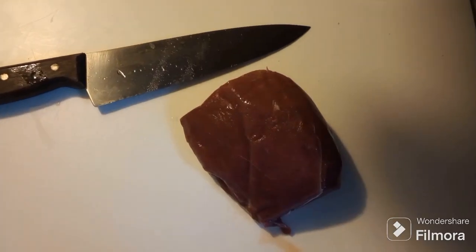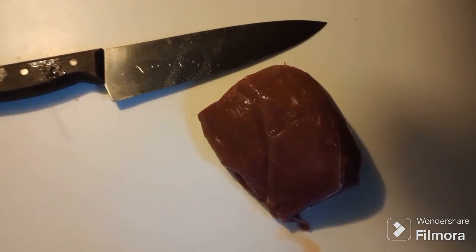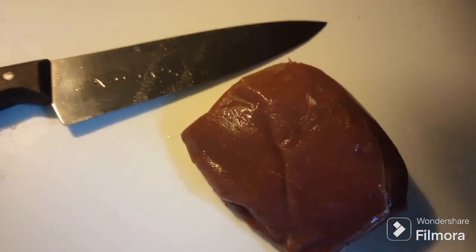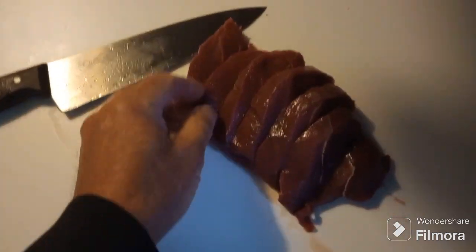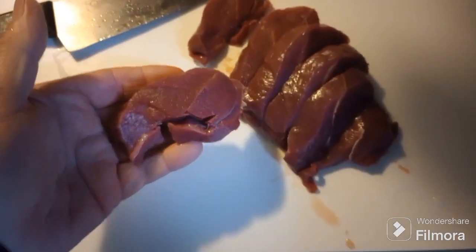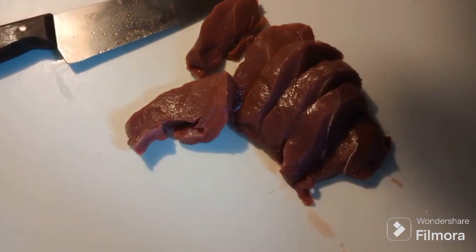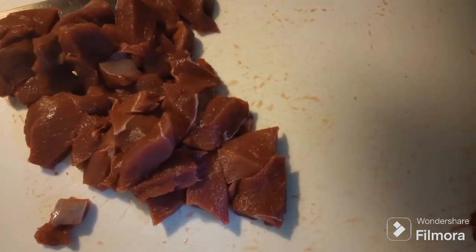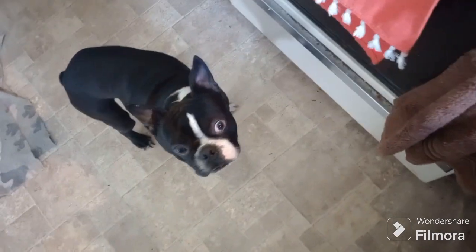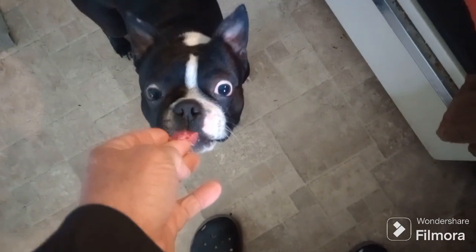Folks, you can't get better than a venison roast. Look at that. Isn't that beautiful? Beautiful, great meat. No fat. Isn't that beautiful? And of course, Benny's hanging around because he's going to want some of this venison. He loves venison. Let's get you another piece. Good boy.